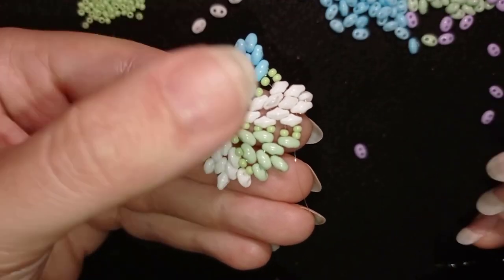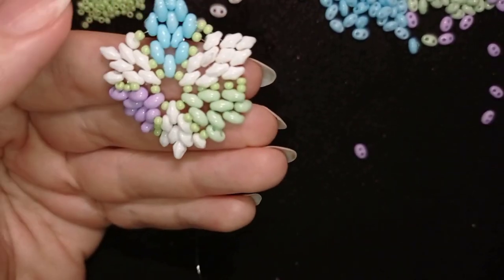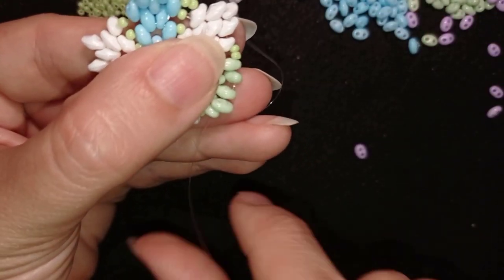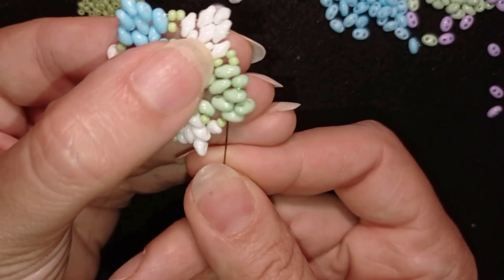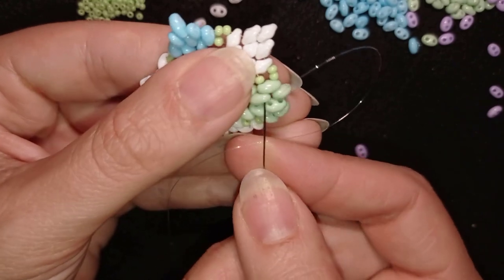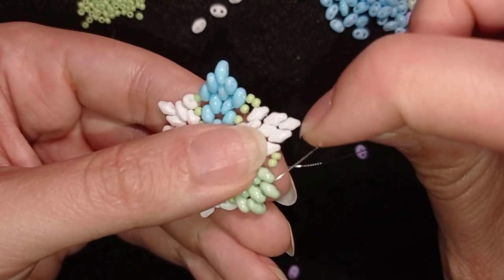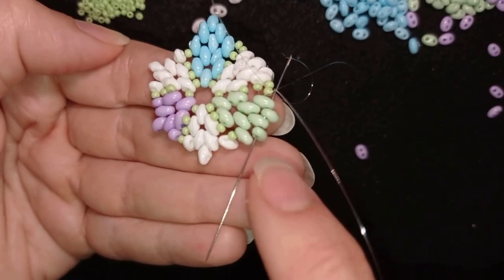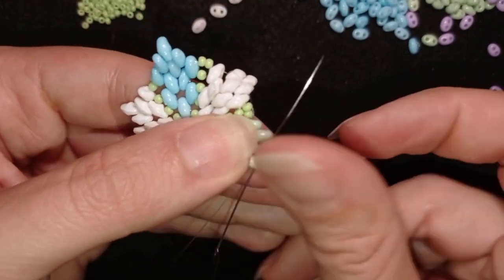I'm taking a green bead, going through the following bead through its top empty hole, then again one bead, go like this, then through all of the beads in this direction. I do this in two movements: first through these three, then through the next two, then backwards like this, exiting out of this one here.